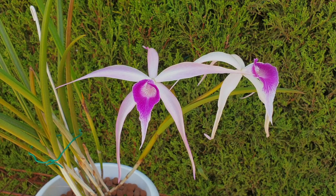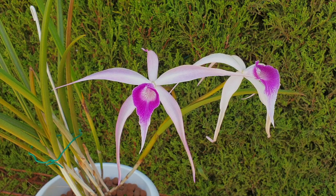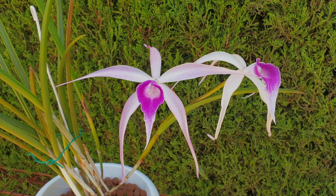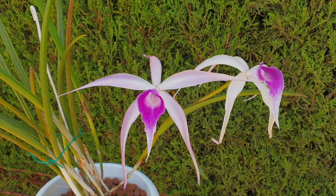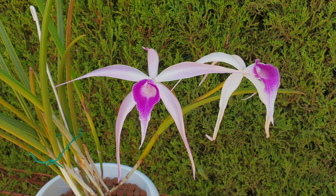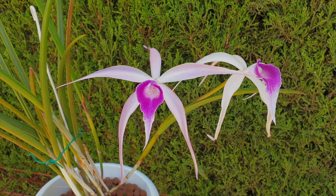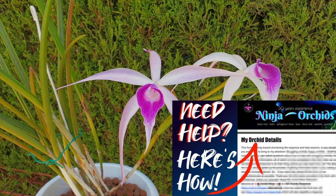I hope that this video encourages you to consider adding an amethyst to your collection. In my opinion, its vibrant colors and striking patterns make it a must-have for any orchid collector. Or, if you already have an amethyst and are not certain about some care details, I hope this video will clear those up. If it does not, please bring that to my attention in the comments and I look forward to helping out with any specifics pertaining to your environment. First of all, some fascinating facts about this stunning orchid.